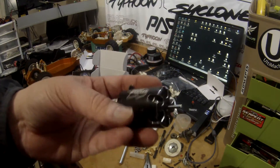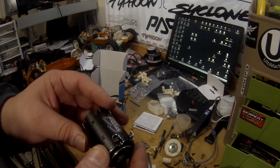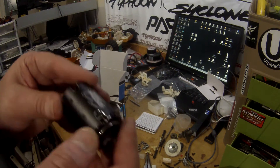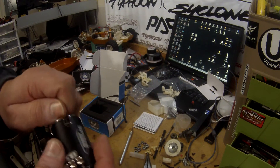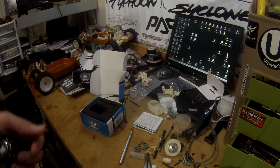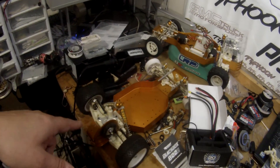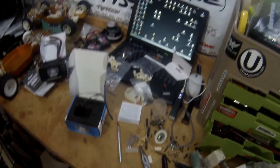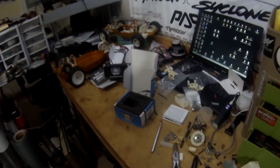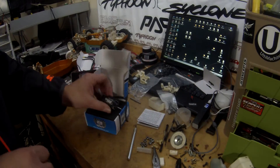All right, guys, thanks for watching. Like, subscribe, and leave a comment below. I'm trying to do more and more open box stuff and current stuff out. We're getting more heavily involved in car racing. We do everything from quads to cars to airplanes. I've been rebuilding these RC-10s here — it's an 85 original; this is an 86 I just completely restored. I got to reassemble the differential on that because it was shot. Got some parts in today, I'm going to go ahead and rebuild that. Thanks for watching the video on the unboxing.